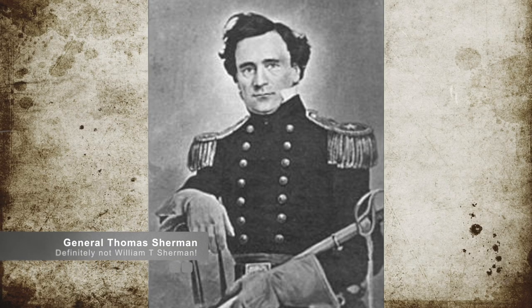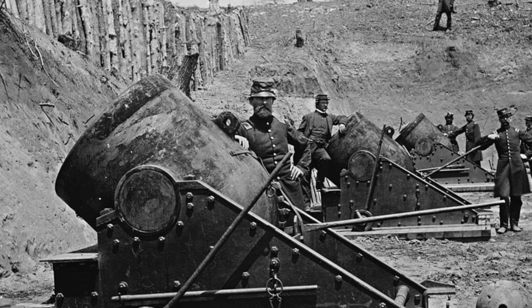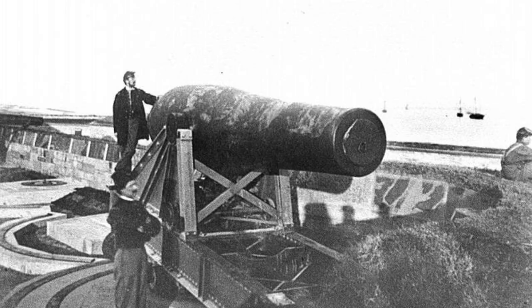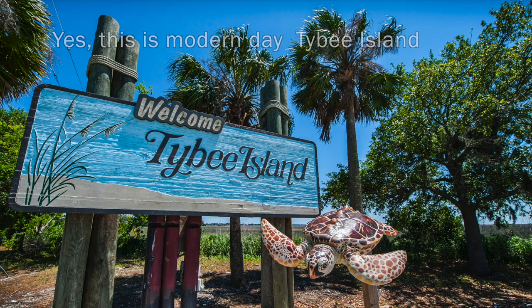General Thomas Sherman was fully supportive of the siege of Fort Pulaski and put a plan together using artillery. He ordered heavy artillery reinforcements, and by February 21st the heavy artillery began to arrive. Using Chief Engineering Officer Quincy Adams Gilmore's experience and advice, the artillery batteries were set up on the northwestern tip of Tybee Island, just within range of Fort Pulaski.